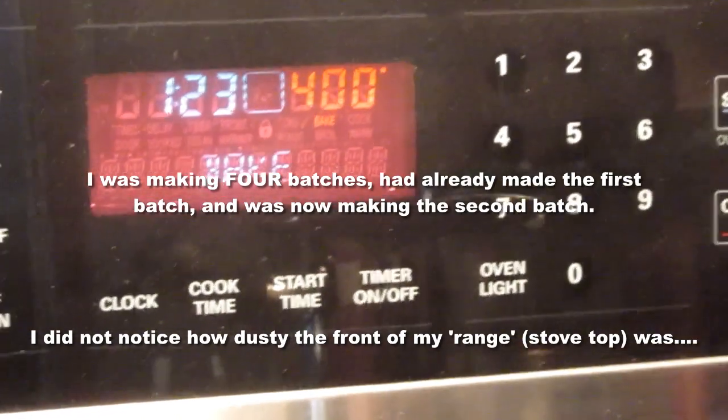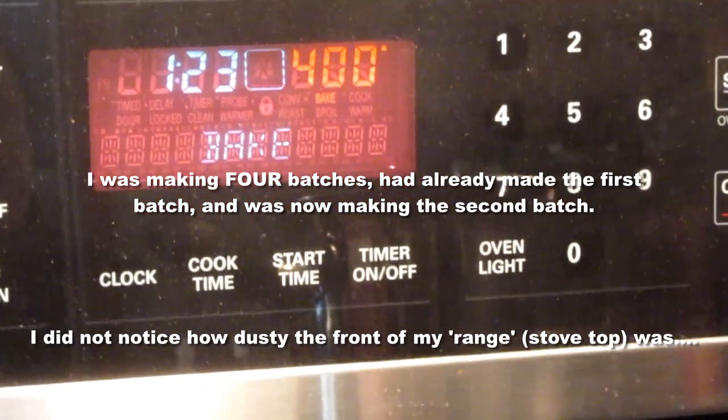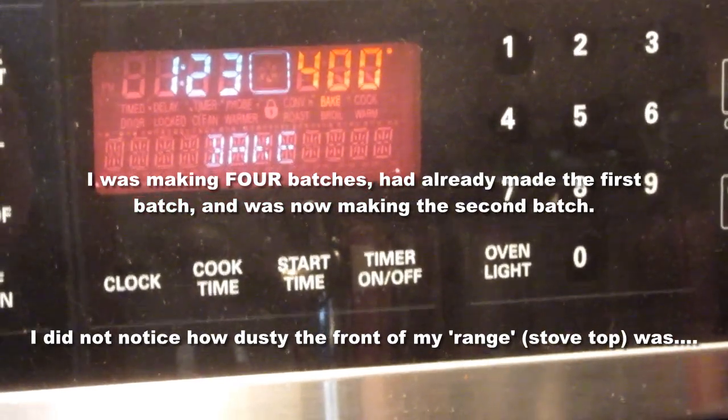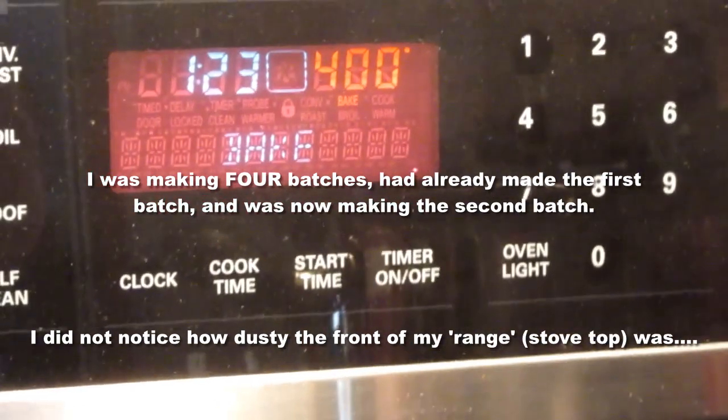The first step is to set my oven to 400 degrees Fahrenheit. It's already there — I've preheated it because I made two batches, or rather made one batch, and now I'm filming the second batch as if I hadn't done it before.